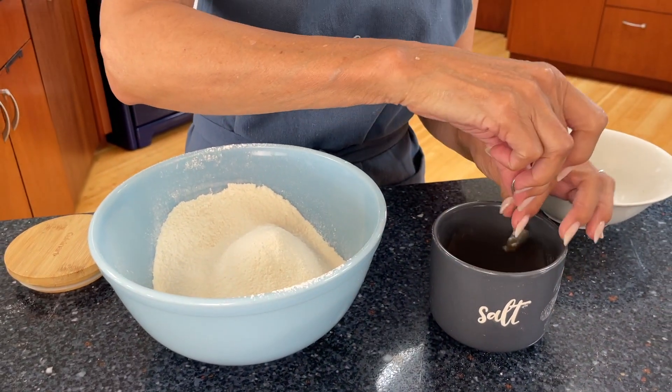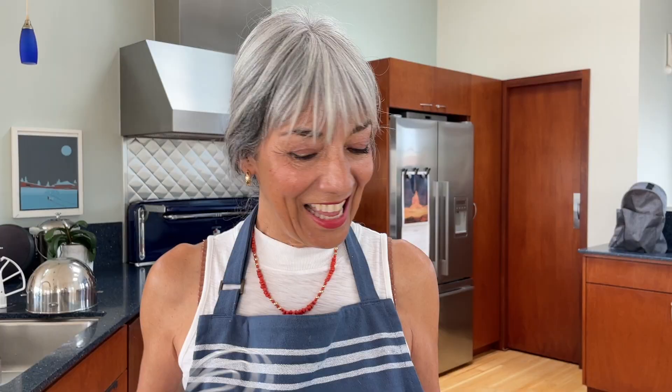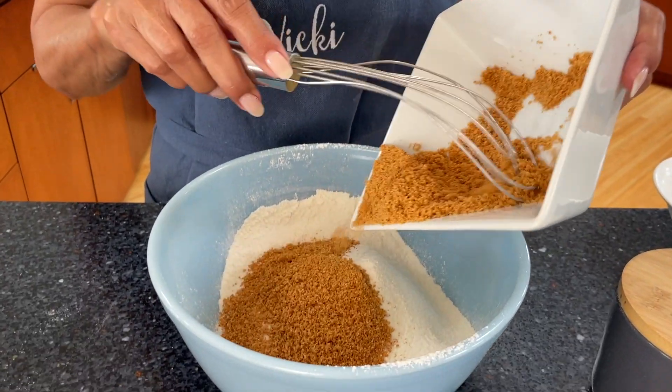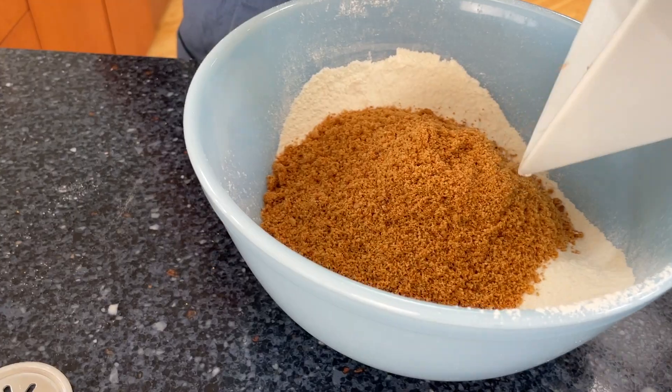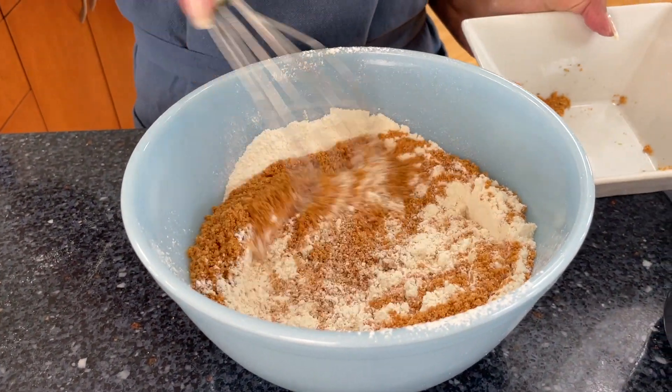We're going to add just a pinch of salt. And now we're going to add our finely ground almonds to the mix. Look at how beautiful that is.